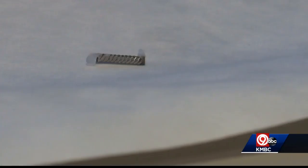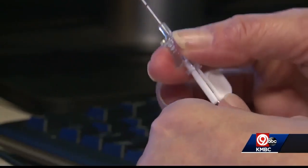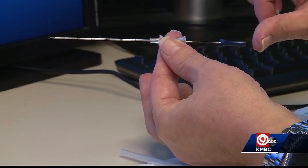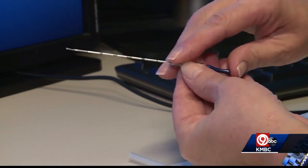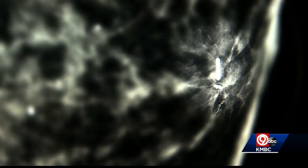MagSeed is a 5-millimeter magnetic marker smaller than a grain of rice. A radiologist showed us how it's inserted: "So what we're going to do is kind of plunge it through, and it's going to pop out the end." This is what it looks like inside the breast, pinpointing the cancerous tissue.